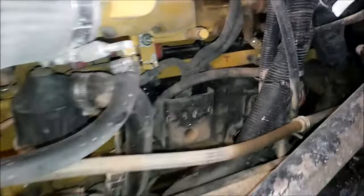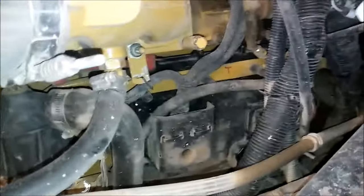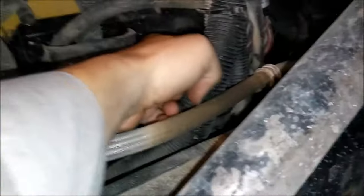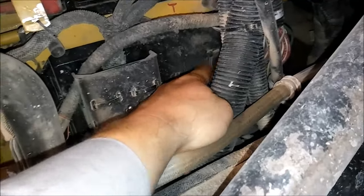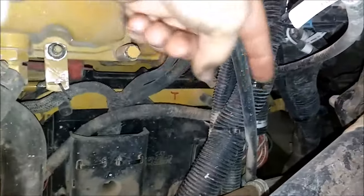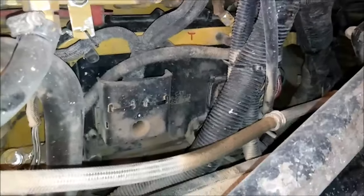Here we have a typical CAT ECM. It's always located on the cold side of the engine, below the intake manifold. This is on a C7, but pretty much the same location for any CAT diesel engine. On the rear of it is the P1, which is the OEM connector - that's where all your inputs are. And that's your P2 connector, where all your sensors and injector wiring go to.